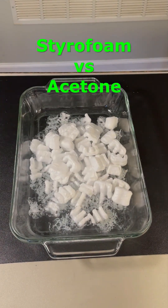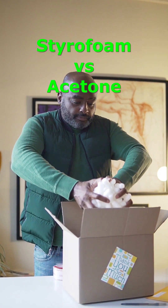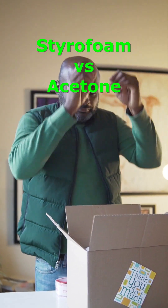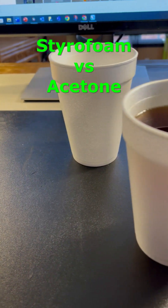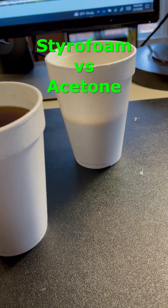Have you ever seen what happens when you combine styrofoam with acetone? Styrofoam is a plastic polymer that is injected with gas until it's about 95% air. Styrofoam is great for making drinking cups as it won't dissolve in water, and it's also a great insulator.